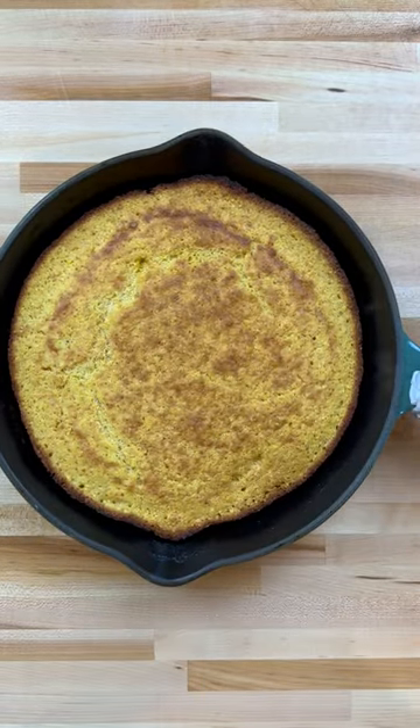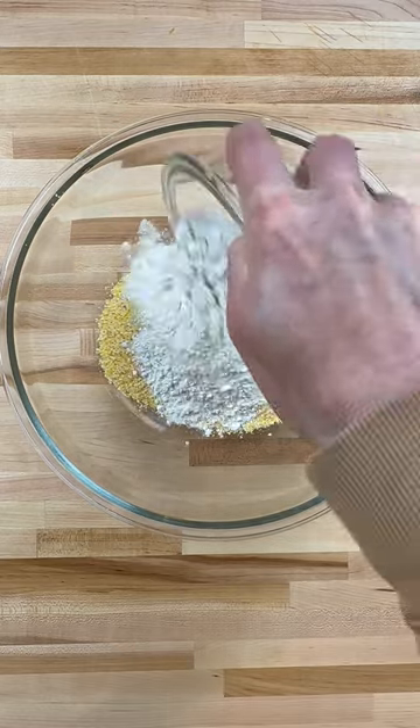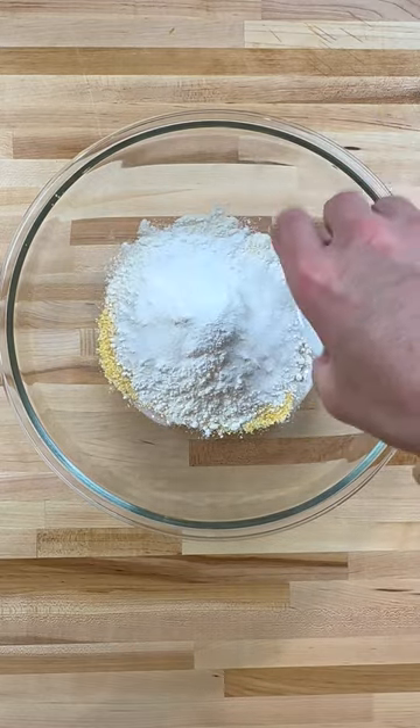Let's make skillet cornbread. Add cornmeal, flour, baking powder, and salt to a bowl, then set aside.